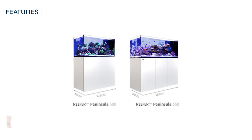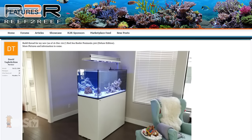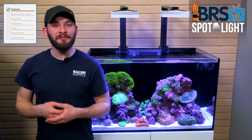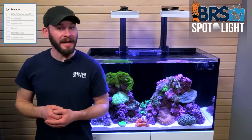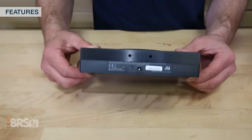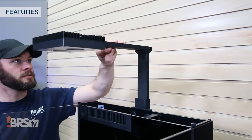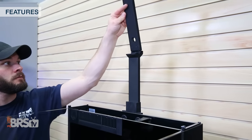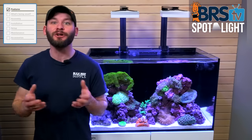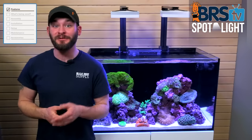Finally, the Red Sea Reefer series is rounded out with two Peninsula style look-through tanks for those who may want to use the tank as a room divider or add a different perspective to the standard reef tank. Each of the Reefer models, with the exception of the Reefer Nano, are also available as a deluxe package, which includes one or more Wi-Fi controlled AI Hydra 26 LED light fixtures with customized mounting brackets to help take the guesswork out of what light to go with.